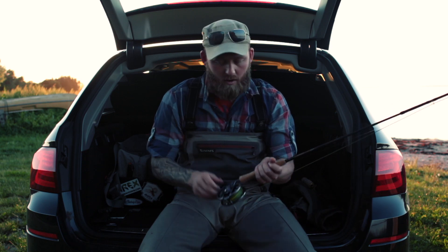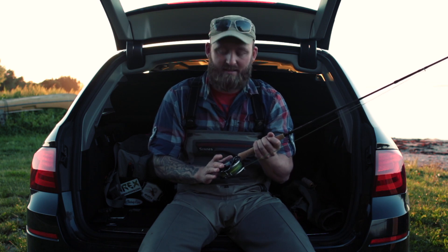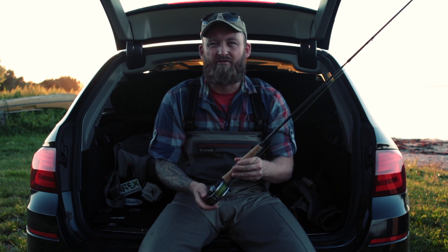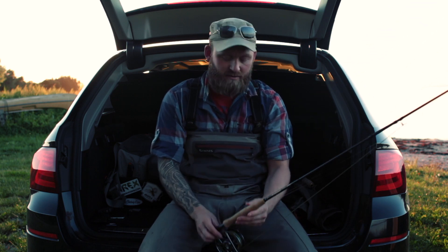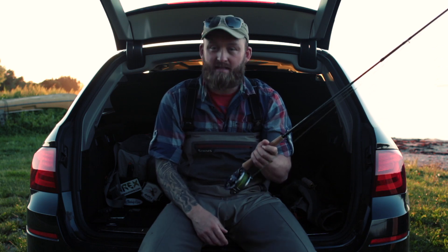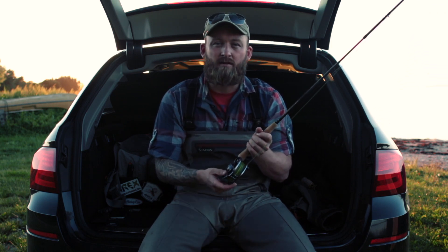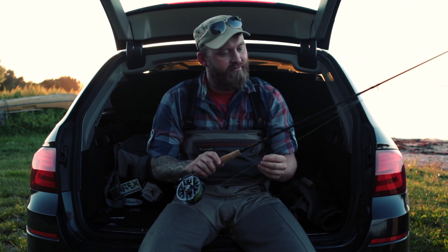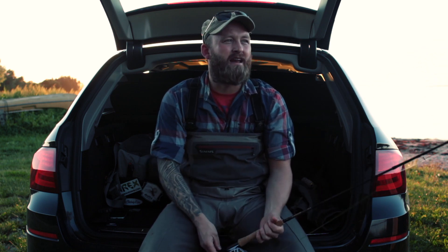On the rod I currently have an Orvis Hydros SL3. I'm kind of a reel freak — I sell and buy reels all the time — but currently I'm fishing this Orvis Hydros. It's a really cool-looking reel with a titanium look and the brake is really good on it. On the reel I have a weight-forward neutral line.